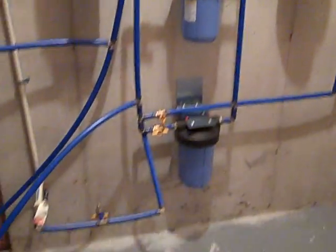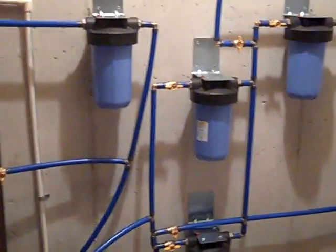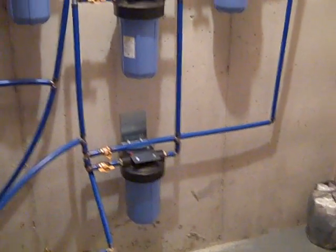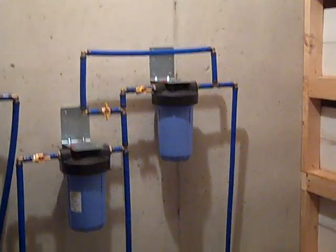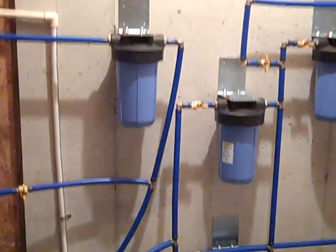There are a lot of valves — quarter-turn shutoffs — and that allows you to bypass any one of these filters. You need to be able to bypass it so you can service it, maintain it, change out the filters, and inspect it. Our only complaint about the system is not being able to visually see what's going on with the filter quality.